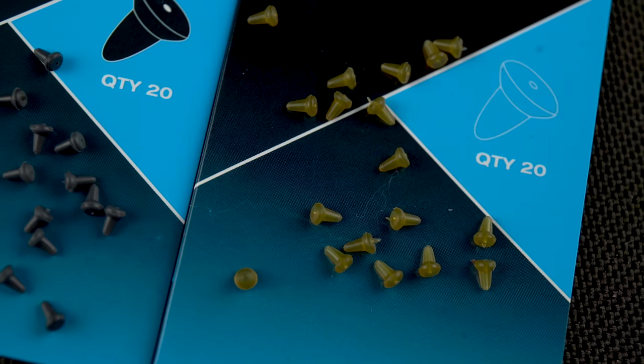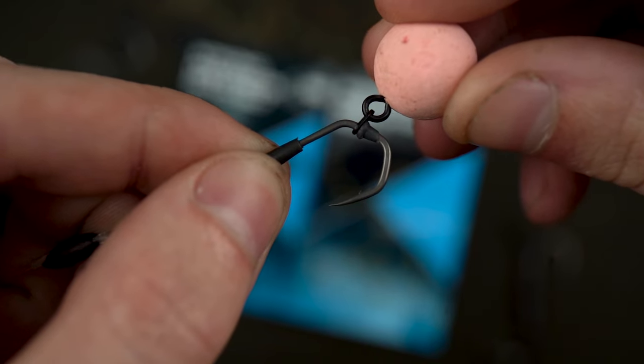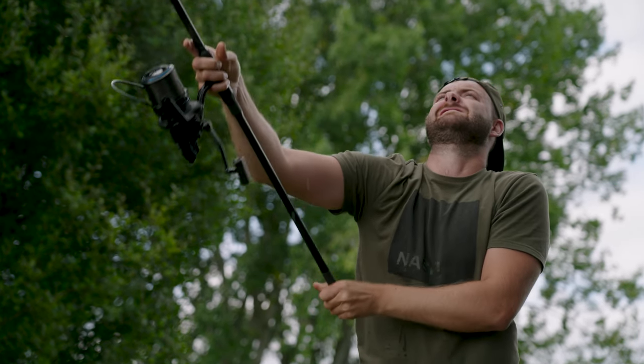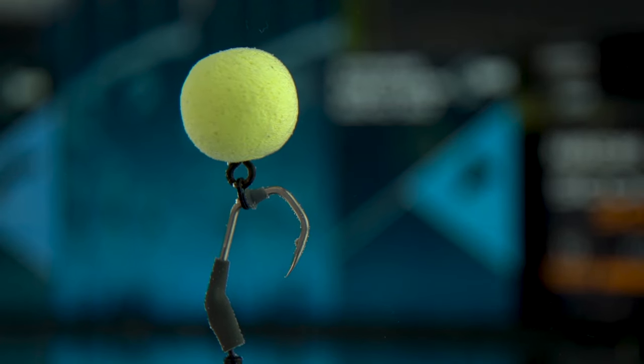Stronghold hookbeads. Tapered for maximum grip, Stronghold hookbeads remain securely in place even when casting extreme distances. To guarantee a hookbait is always presented precisely.